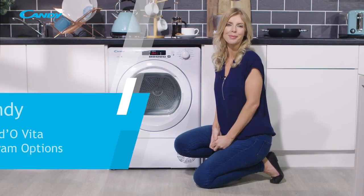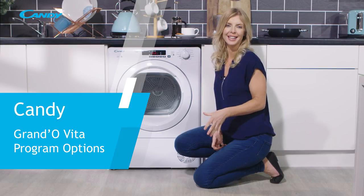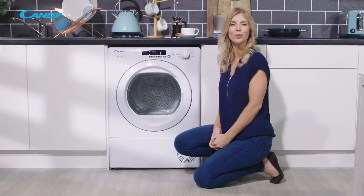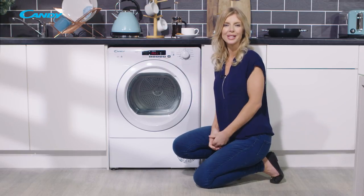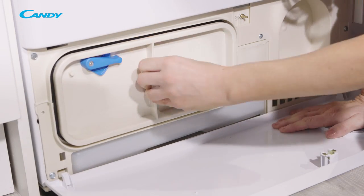Hello, in this video I'm going to explore the various program options that you'll find on the 8, 9 and 10 kilogram models of the Kandy Grando Vita condenser tumble dryers. With these appliances, the water is stored in water containers located either in the door or at the bottom of the machine.